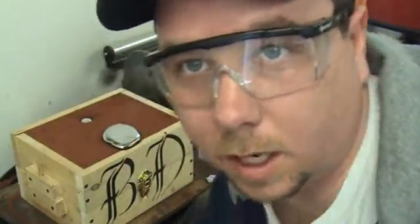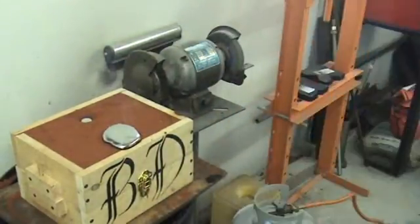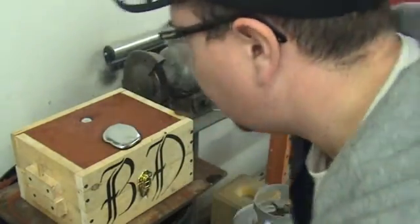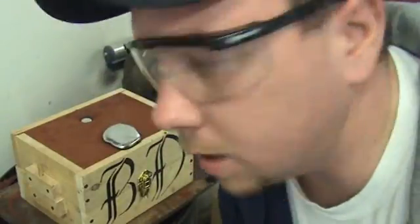Alright guys, that looks pretty good. I had a leak so I had to get it poured quickly, but it looks like it came out pretty good for what it is.